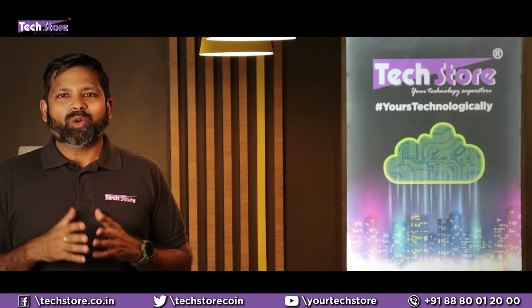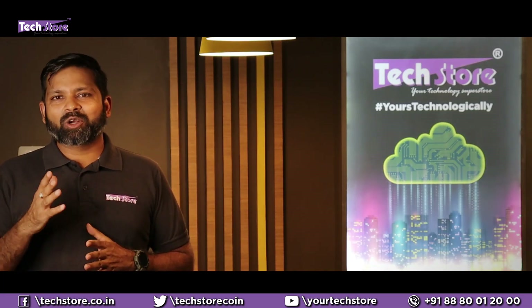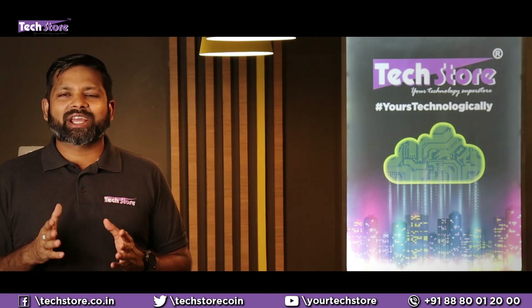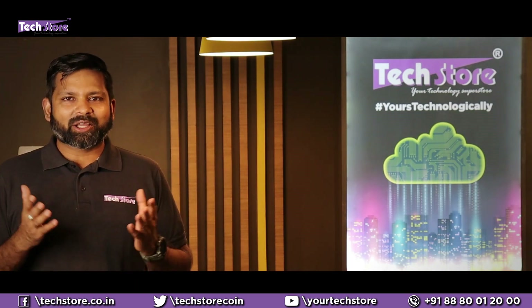Hey tech freaks from across the world! Welcome to my channel TechStore. Before starting to watch this video, hit that subscribe button and also hit the bell icon. Do not forget to like, share and comment on our videos. Thank you so much guys!